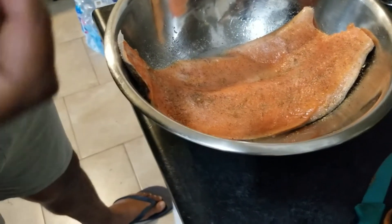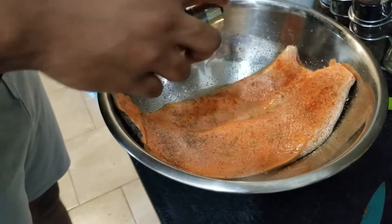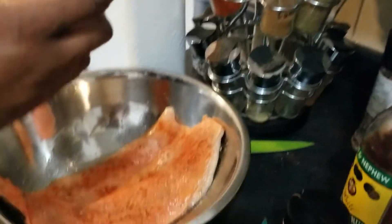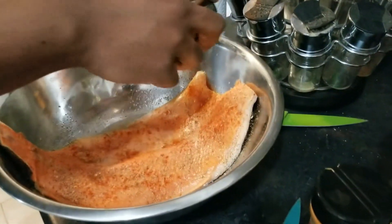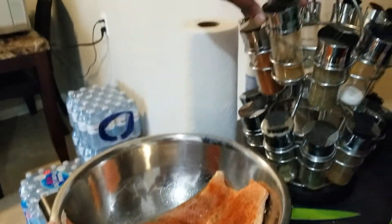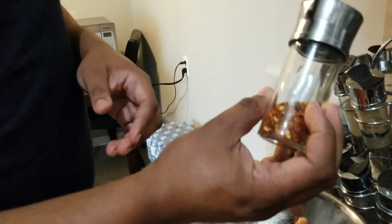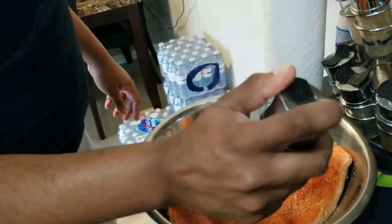Now we're going to give it a little heat — a little spice. We have paprika, again not too much. And then we go for the chili powder — again, not too much — just enough to create a crust. And then give it a little bit more heat with chili flakes. Again, we're not overpowering it. I'm using the sprinkle, not the pour.